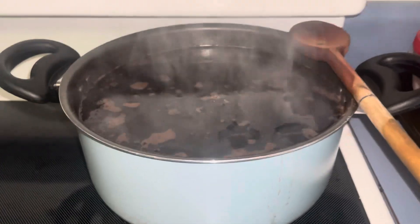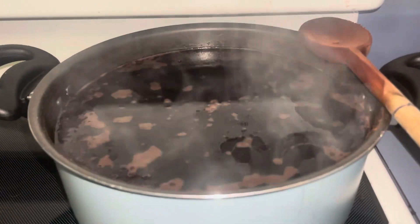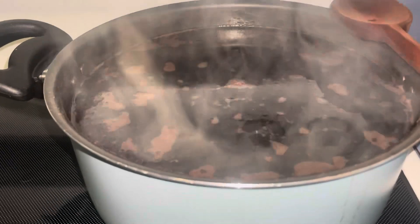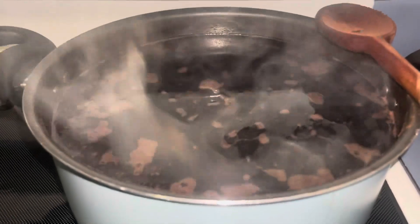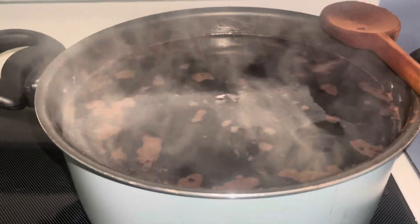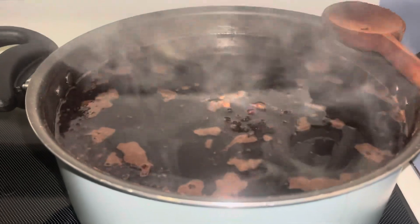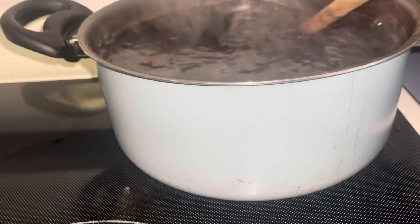Hello everybody, it is Sunday and what you see here is elderberry syrup I'm making. I have added three and three-fourth cups of elderberry — they are dried and organic. I added nine cups of water, fresh ginger root, three teaspoons of cinnamon, and 12 cloves.